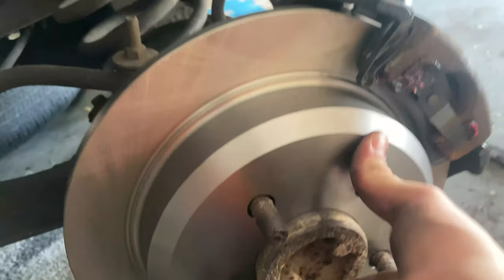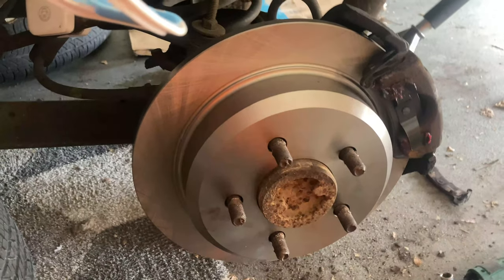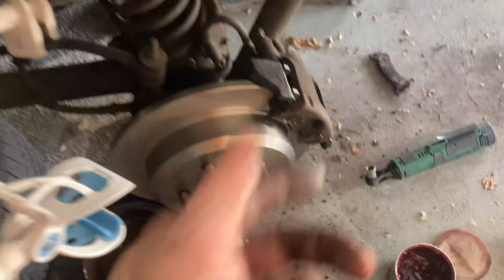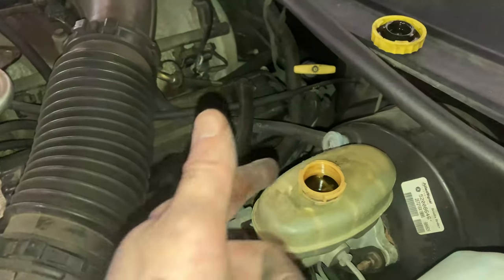Boom — it's on. Then just put the bolts back in with the 13mm and you just did yourself a brake job on a '95 Jeep. Do it on the other side too. Also, before I go — don't forget to grease those bolts before you put them back in. Put everything back together and don't forget to put the cap back on the brake reservoir.